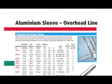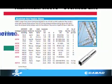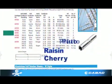Overhead Line Sleeves. Overhead conductors have very unusual names — Fluorine, Pluto, Raisin and Cherry conductor, to name a few.